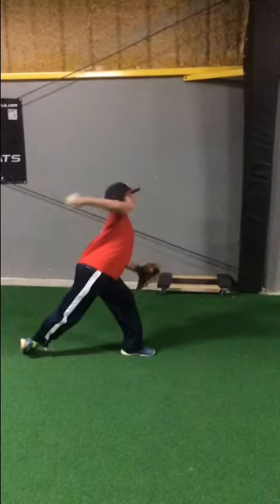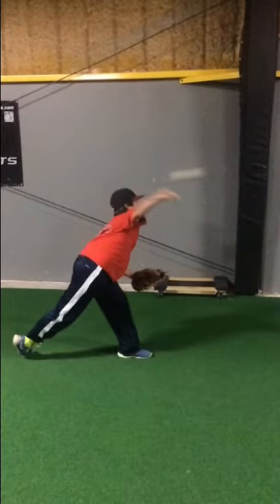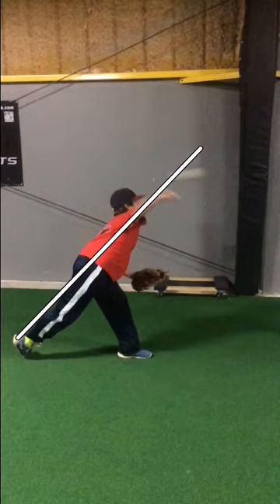The forearm is almost parallel with the ground, which indicates a loose, relaxed throw. Then we have the throw over the front foot. If done correctly, we will notice that there is almost a straight line through the leg, through the body, through the head, through the arm at release.